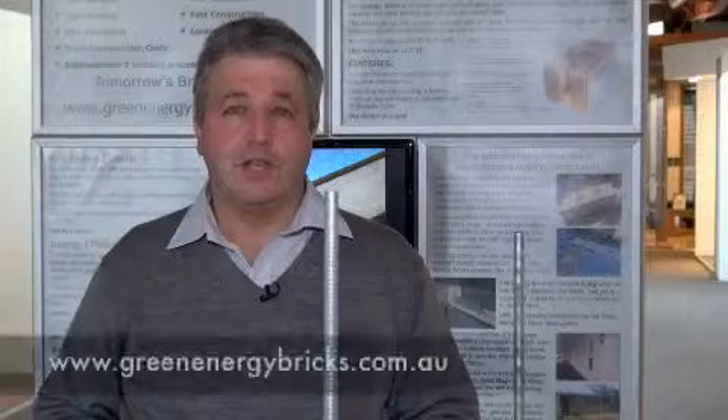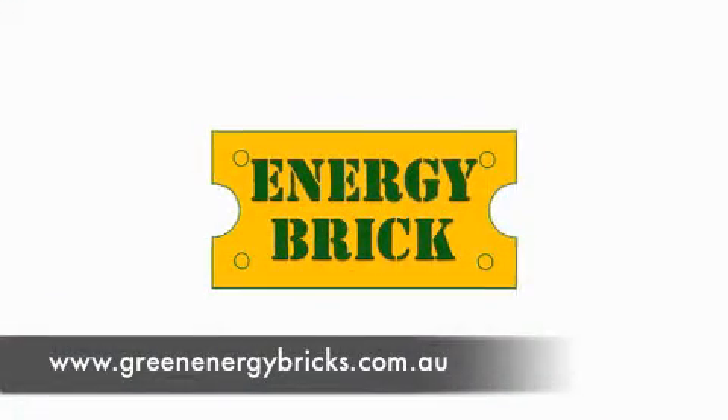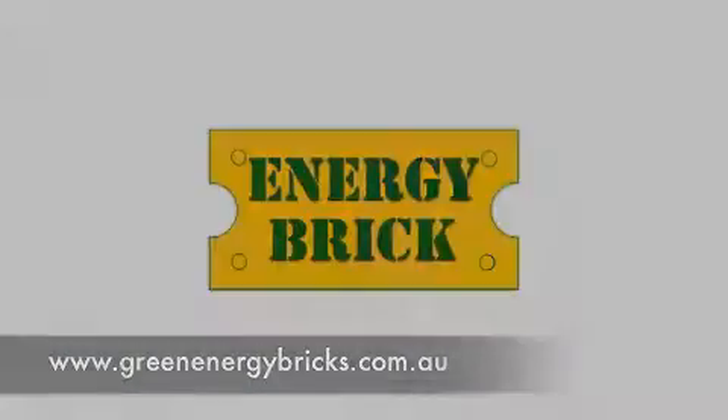For more information, you can contact our website at www.greenenergybricks.com.au.